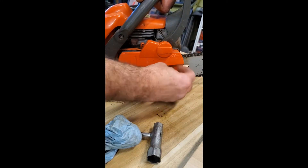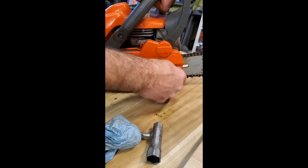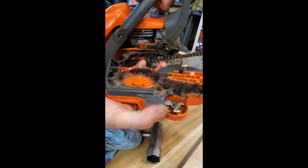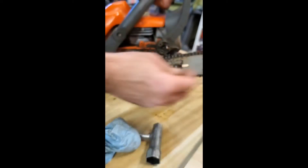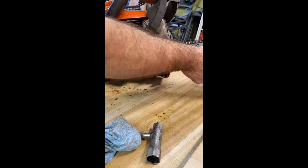Let's go ahead and get the bar off and see what we get. Yeah, normal amount of gunk - we'll clean that up before we reassemble it.